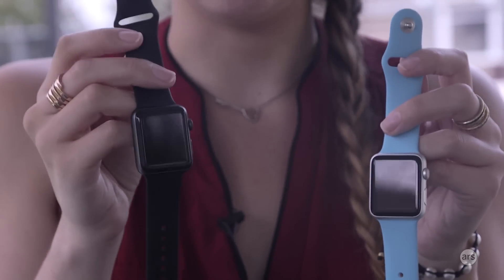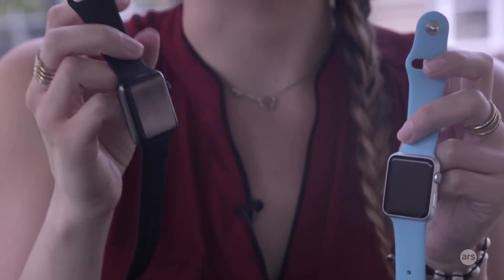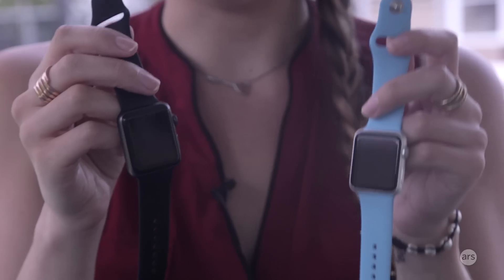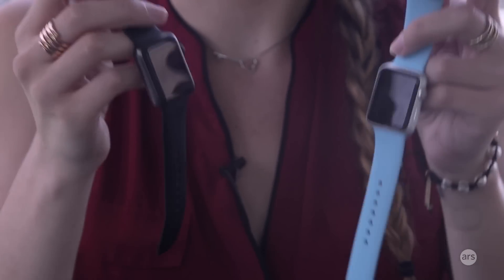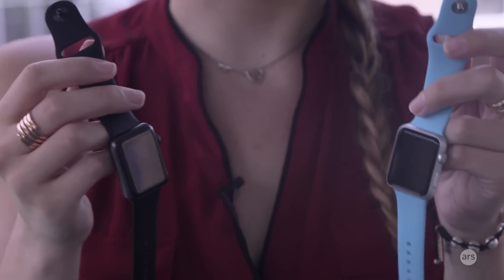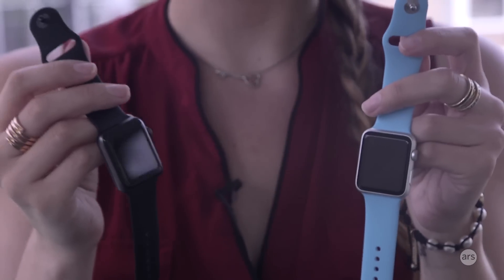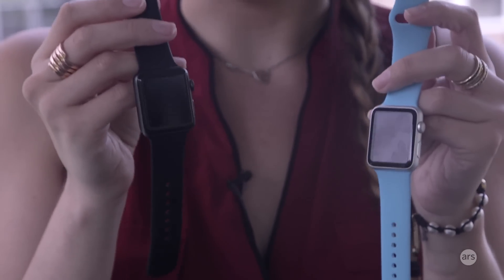Inside there's also a new CPU that's supposed to make the Apple Watch 50% faster than the original, and a new GPU which makes it twice as good in terms of graphic performance. I did notice a difference — it was definitely faster and a little zippier. I didn't experience any hold-ups or hiccups using native apps or third-party apps, so overall the performance upgrades were really good.